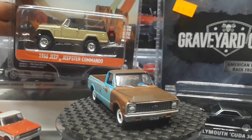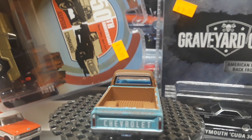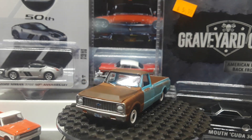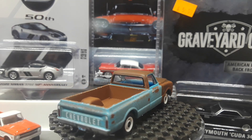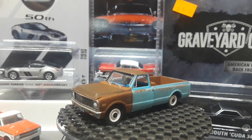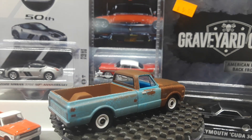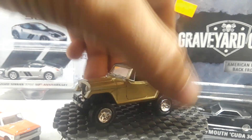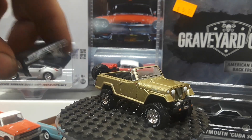Next is a really awesome 1966 Jeep Jeepster Commando from the 50th anniversary. This does have a rubber band on it, so it's something you might not want to keep carded because that rubber band can rot away and wreak havoc on the paint. The top comes off real easy on this — really, really light especially compared to the truck. Looks like a Jeep front end though, really cool. Looks good without the top too.